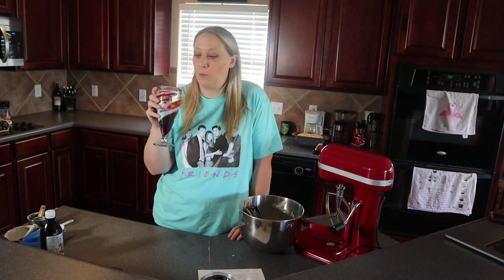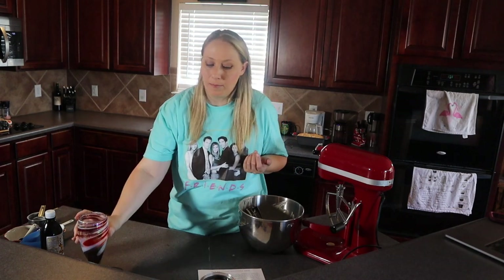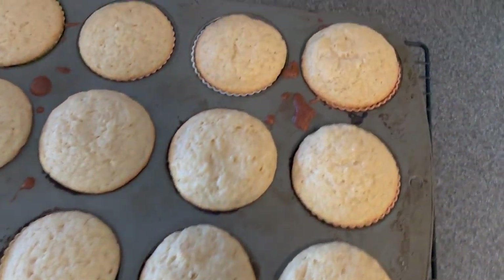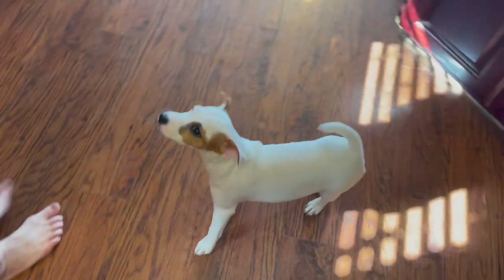The mimosas did get better, by the way, after the sherbet started to melt a little into the champagne. Now it's kind of a fun flavor with the mix of all the sorbets. I wonder what it would be like with just a single solid sorbet flavor — I couldn't find that, but maybe you'll have better luck. I'm going to do some cleaning and I'll be back when it's time to wrap up the video.